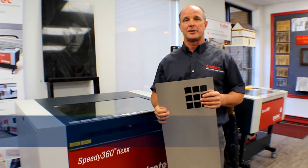Hi, my name is Mike Clark and I'm with Trotec Laser. Today we're going to address an issue that a lot of people seem to have, and that's laser engraving plastic.